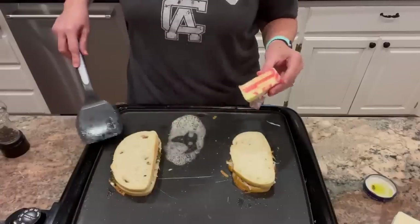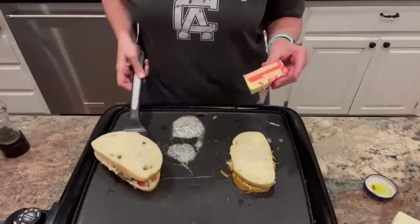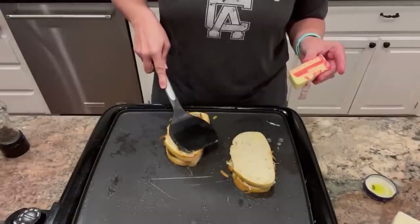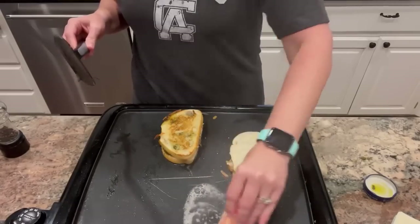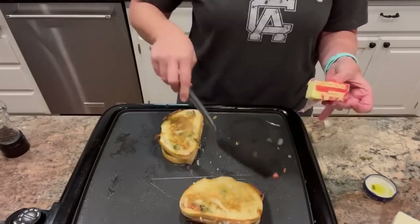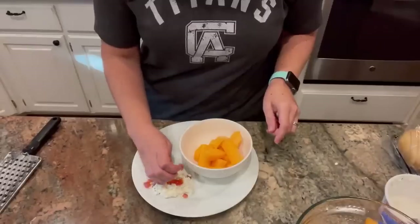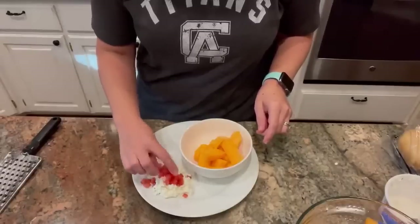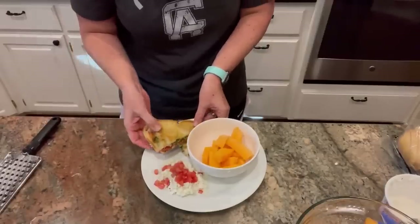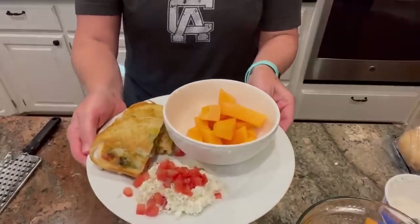You could certainly do these on the stove in a skillet. I don't mind using my griddle in the summer because it doesn't have to be on for long — it heats up quickly and doesn't heat up my kitchen the way the stove and oven do. I served mine with a little fresh fruit, some cottage cheese with more fresh tomatoes, salt and pepper. These were really good, very delicious. I can highly recommend them. We love them.